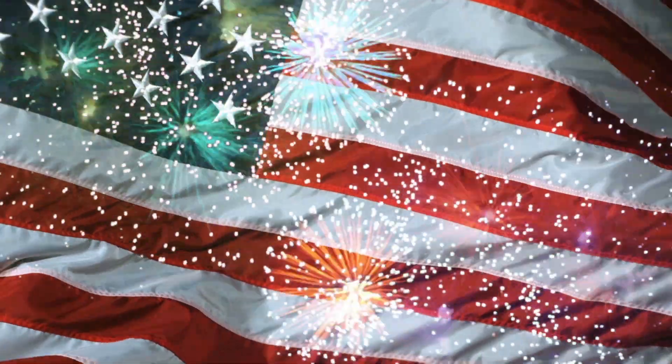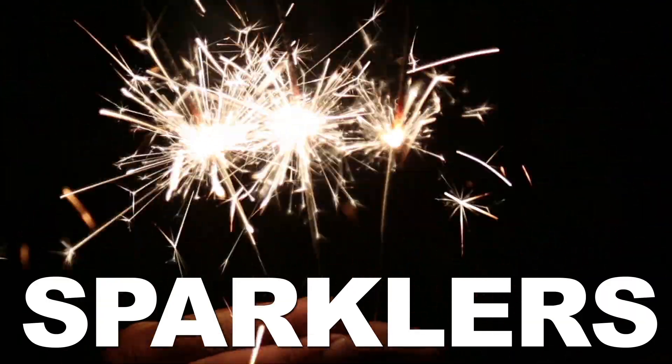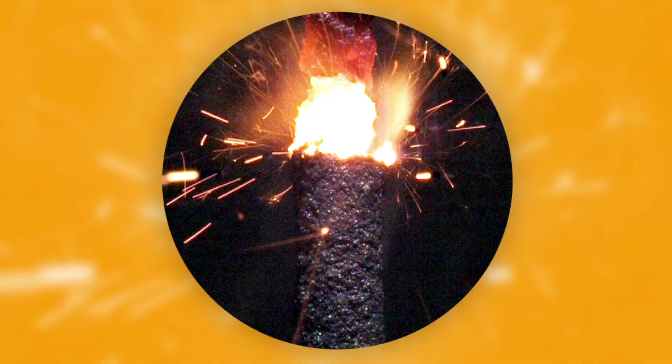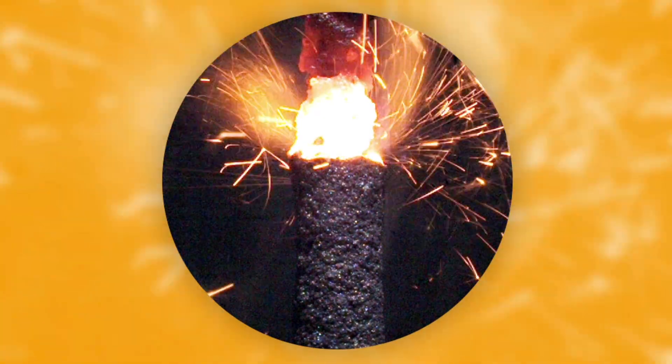With the 4th of July just around the corner, some of you out there have already started stockpiling your firework arsenal, and no collection is complete without the old standby: sparklers. Today we're taking a super slow-mo, up-close look at the chemistry of sparklers, and we're going to shine some light on how these things just keep burning on and on.